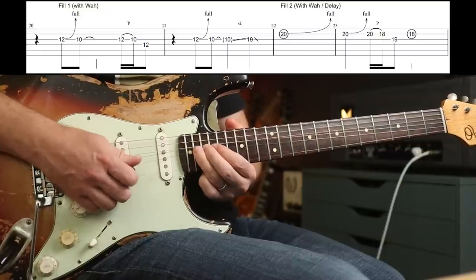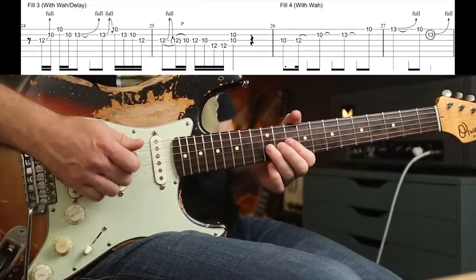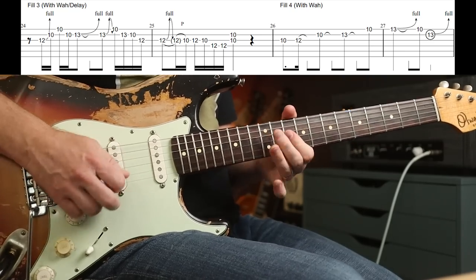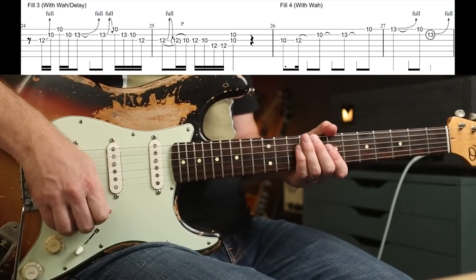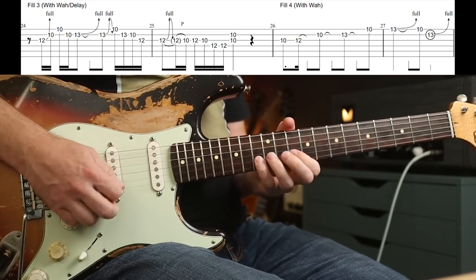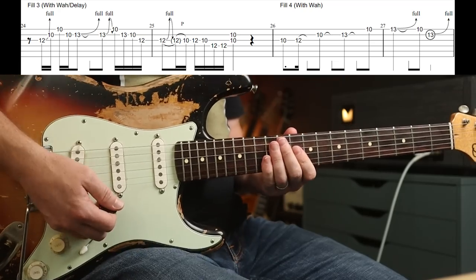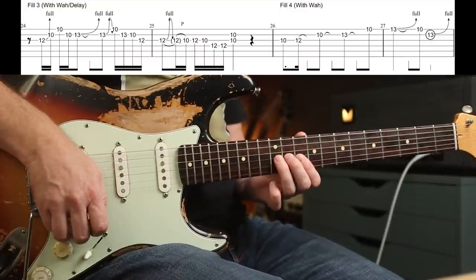The next one: you just gradually move the wah forward with that one. That's just a full-step bend on the 20th fret on the B string. And again — next fill goes like this: three, four, one.